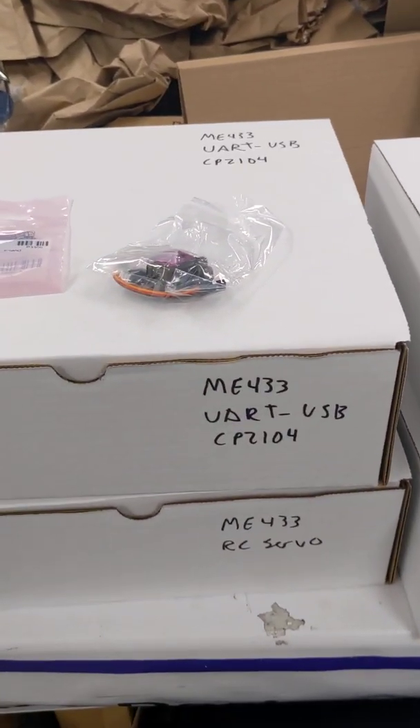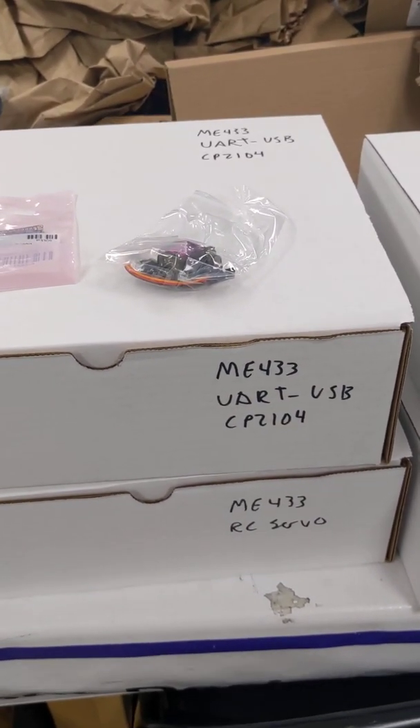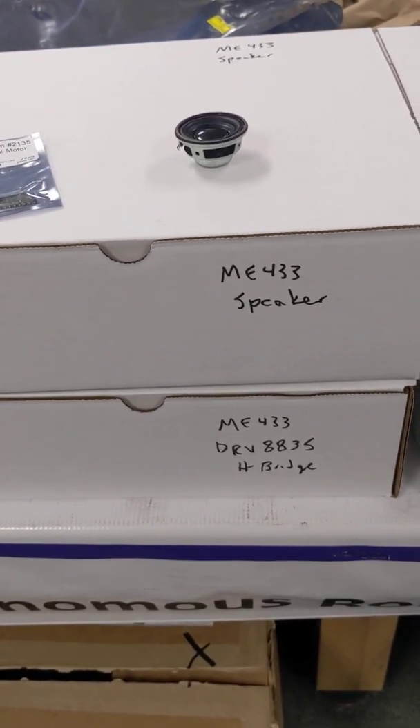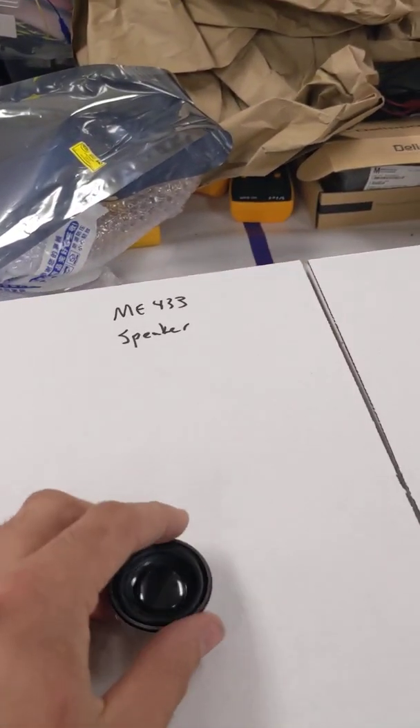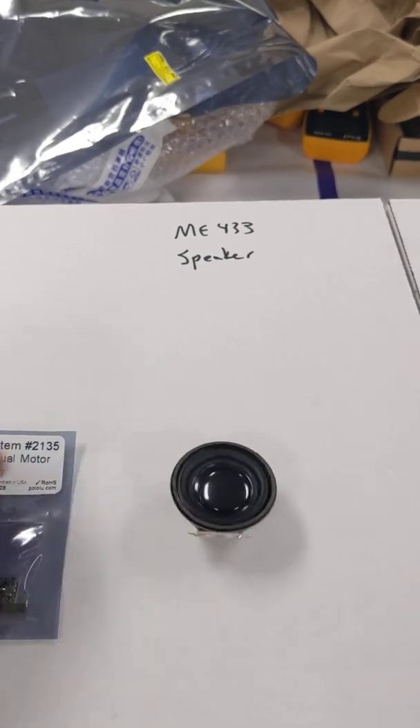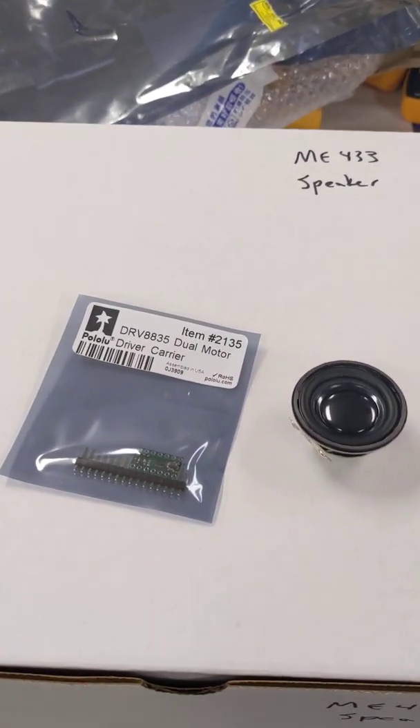The next two boxes have the USB to UART converter and an RC servo, so take one of each of those. Then we have a speaker and an H-bridge. These you don't need to solder immediately, but I would solder two wires onto the speaker and the header pins onto the H-bridge.